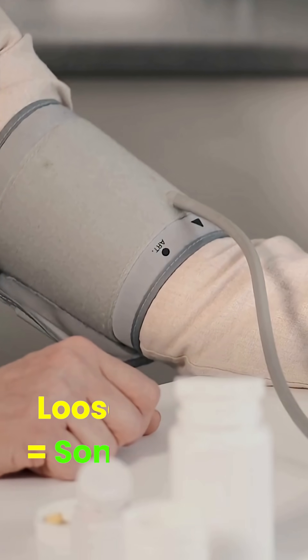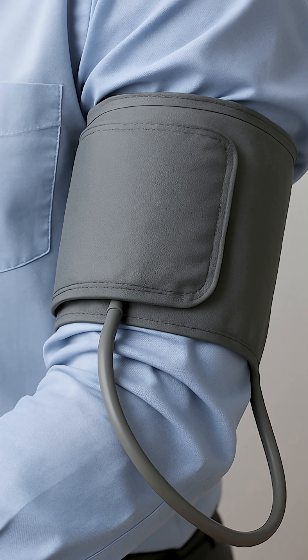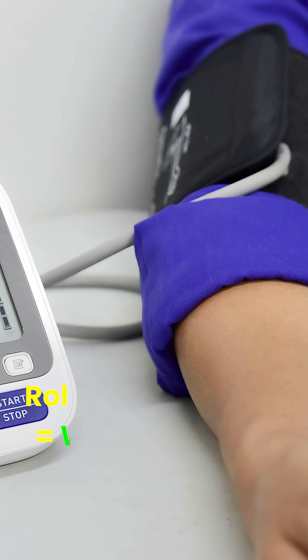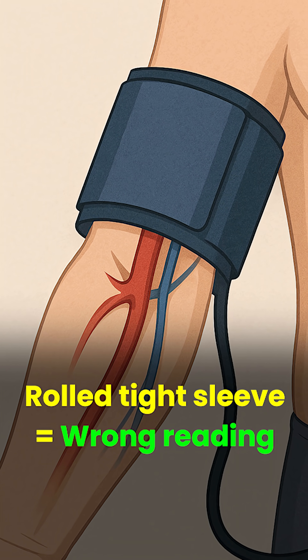But let's face it, many wear full sleeves. If the shirt is thin and loose, and a cuff can fully inflate without any resistance or bunching, BP may still be reasonably accurate. But rolling up a tight sleeve squeezes the artery and gives false high readings.